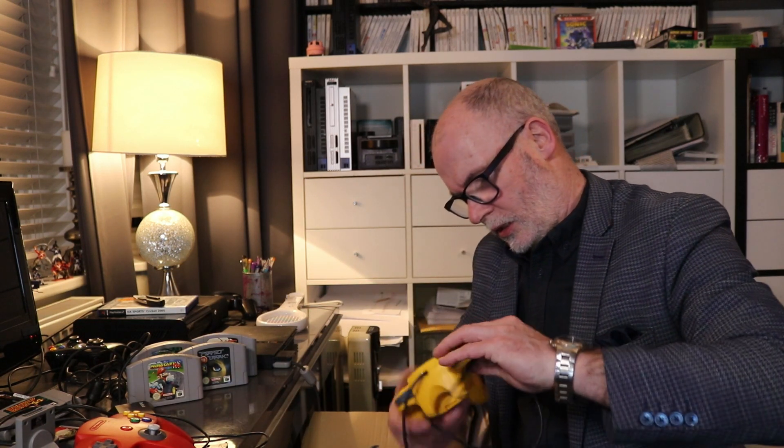You really never can tell until you get something in, but the general feeling for everything I'm seeing here — the games look reasonably well looked after also. We've got a lovely red controller and then a lovely yellow one. That's absolutely gorgeous and the yellow one looks in even better condition. All the buttons seem good.